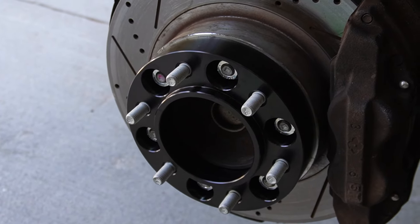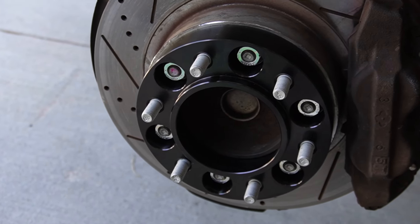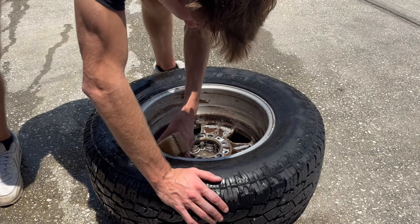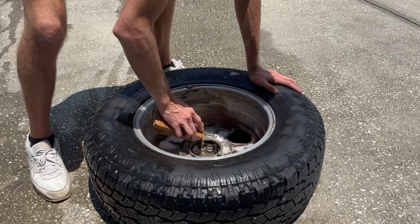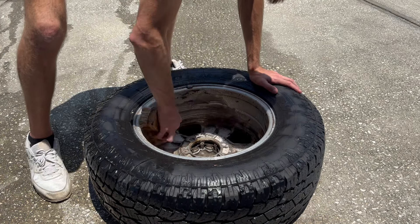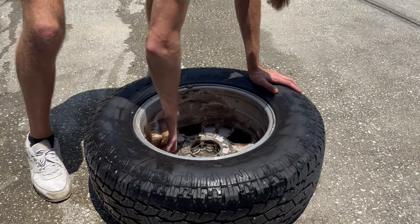With the Loctite applied and the bolts and nuts torqued to spec, that pretty much concludes putting on the first spacer. While I had the wheel off I went ahead and cleaned it — you can't really get this angle with the wheel on the car — and then I set it out to dry. Cleaning the back side of the hub also gives it even better fitment up against the spacer itself.